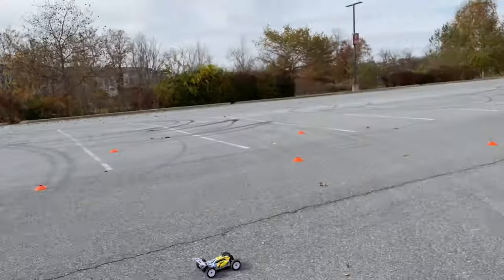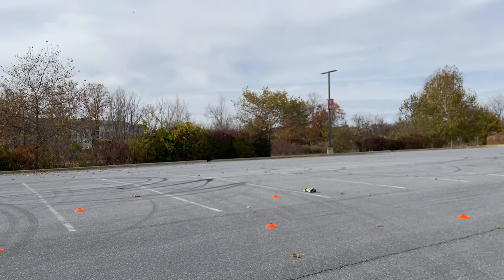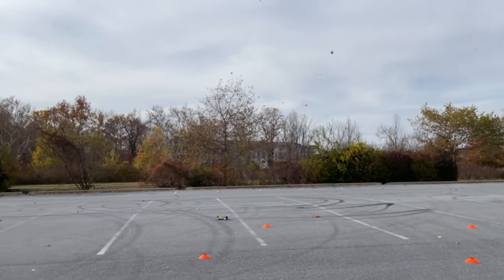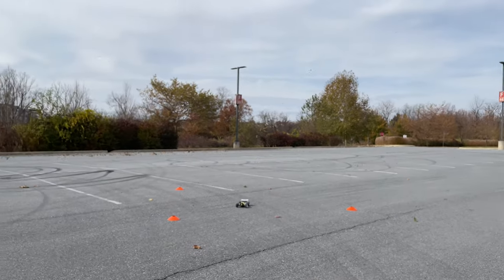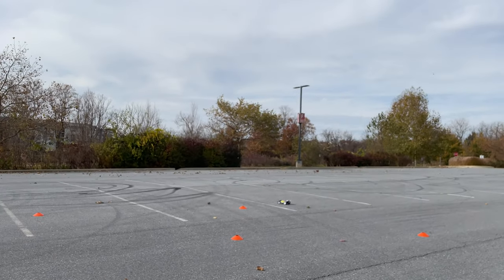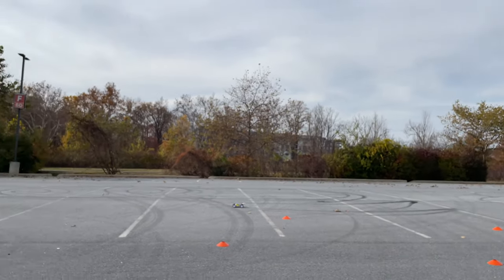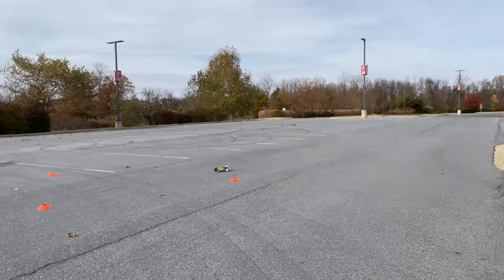One of the best mini buggies out there, guys, in my opinion from what I've experienced. Definitely need some new tires. Just throw it into the turns — it's full lock and it handles. You'll definitely tear the tire up pretty quick, but man, this guy handles.